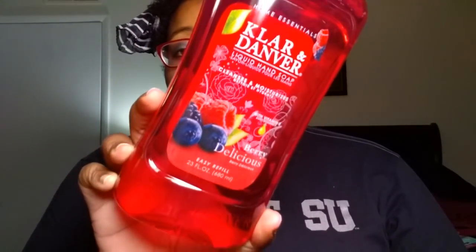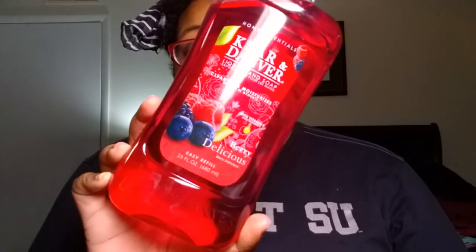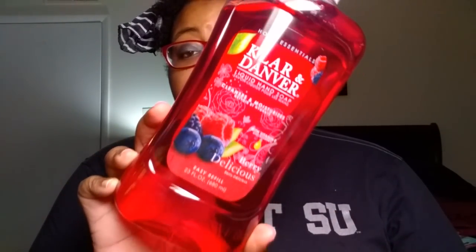My store got in more of these refills — this is the Clarion Damber Liquid Hand Soap Refill in Berry Delicious, 23 fluid ounces. We have tried this Berry Delicious hand soap already in our bathroom and we absolutely love it. It smells like something straight from Bath and Body Works. So while I still had the refill, we got some of these.